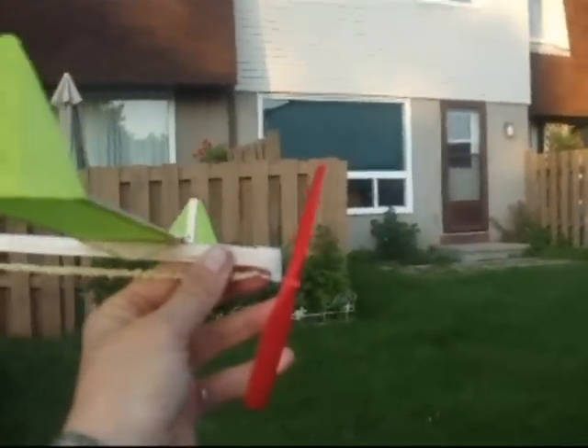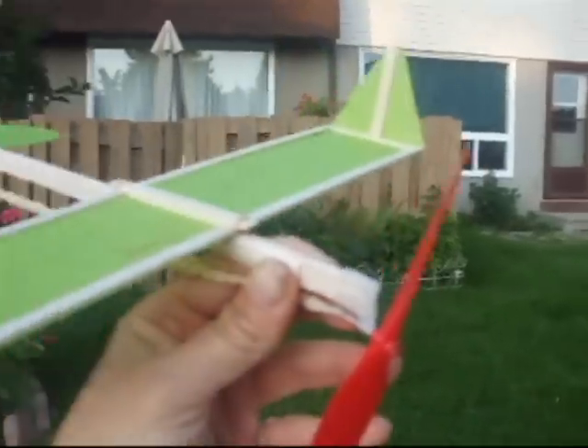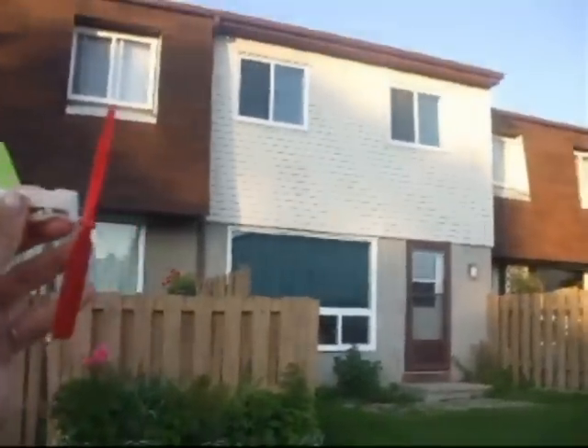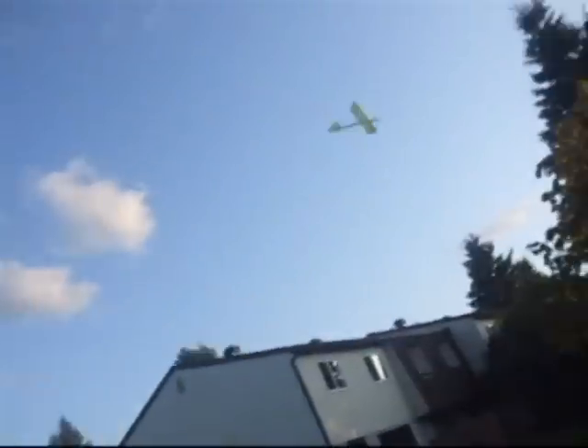So I put the wings just slightly more back — you can see the distance back there now. Okay, so here's the next test flight. Whoa! That didn't work. Obviously I pushed them too far back because the plane went down. So I pushed them a little bit further forward but not quite as much as before, and we'll see what they do.